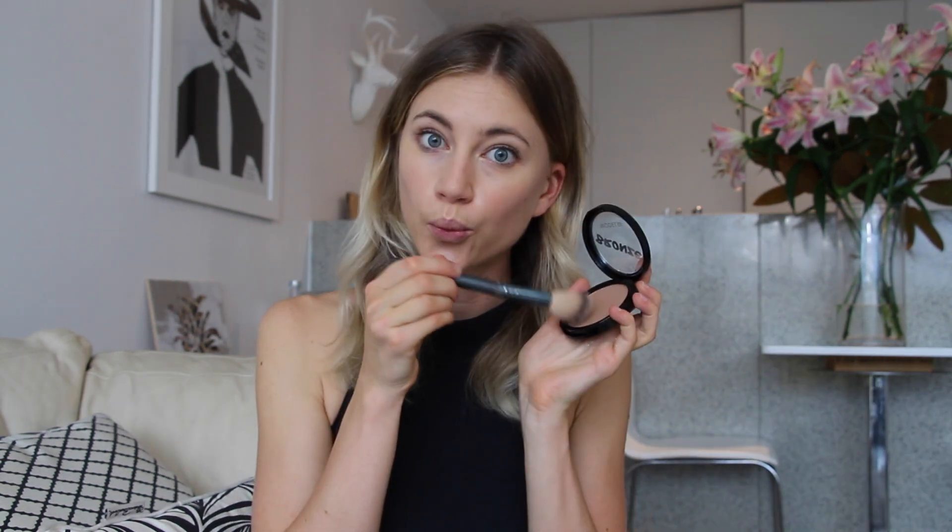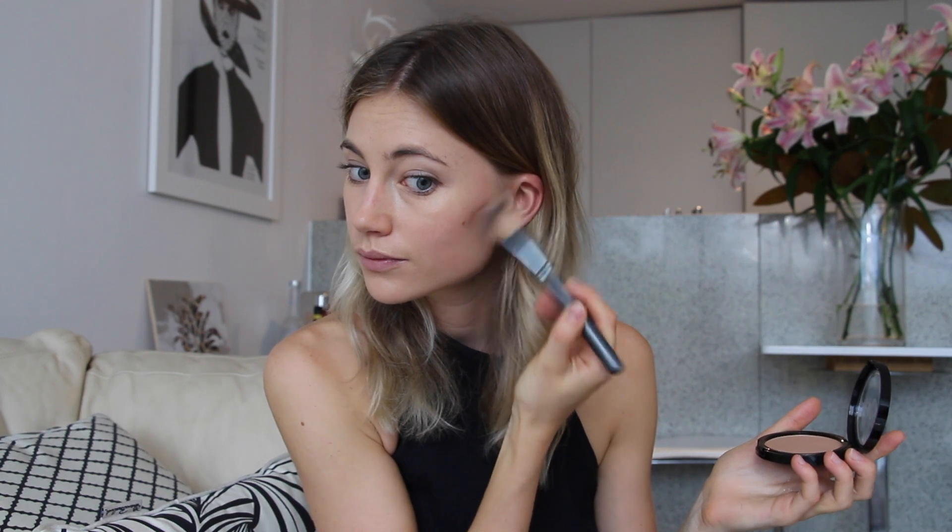To give my face a little more definition and a subtle glow, I lightly contour the face with Model Co bronzer, using an angled brush especially made for contouring. I'm careful to only use a very small amount on my brush. I apply it just under the cheekbone, blending carefully in an upward and downward motion, then a line from the ear towards the mouth, and sweep it very subtly down either side of the nose, the forehead, and the jawline.